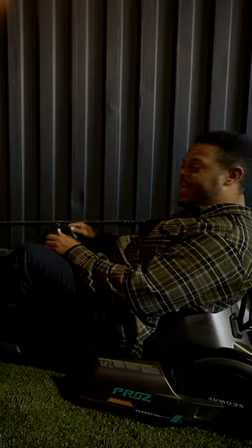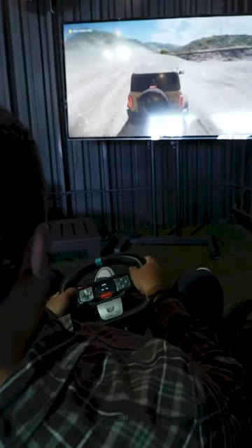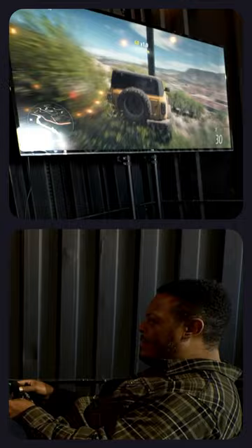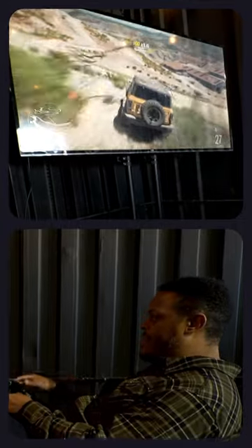When you bring the cart into the house, you can actually connect it to your gaming console, and that'll allow you to transform the cart into a racing simulator rig. You also get haptic feedback — so if you run into a telephone pole in-game, for example, you'll actually feel the base of the seat vibrate.